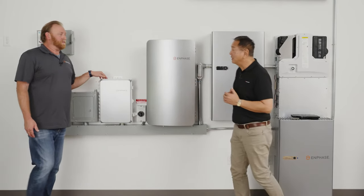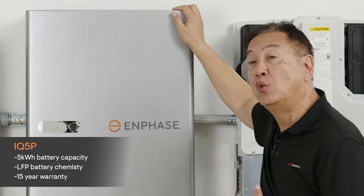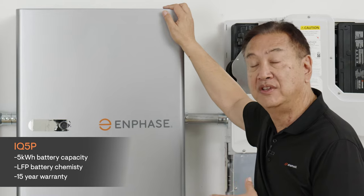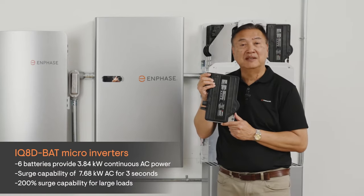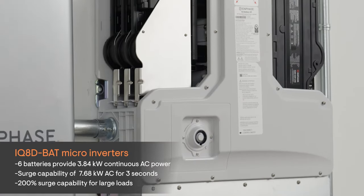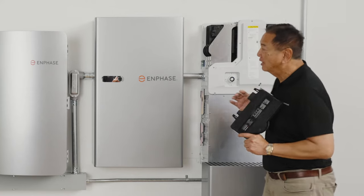So let's talk about the battery. The IQ Battery 5P is a 5 kilowatt hour energy storage unit able to deliver twice as much power per kilowatt hour as previous batteries. Equipped with IQ 8D battery microinverters, six of them provide the capability to deliver 3.84 kilowatts of power with a surge capability of 7.68 kilowatts for three seconds — a very capable, high-powered battery.